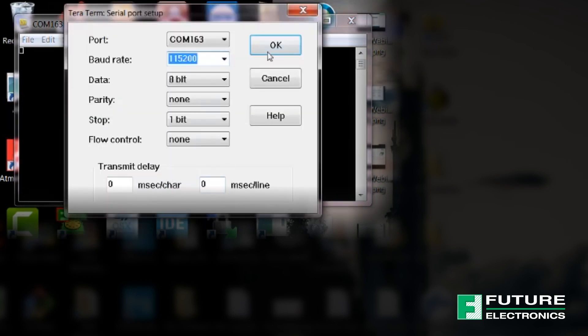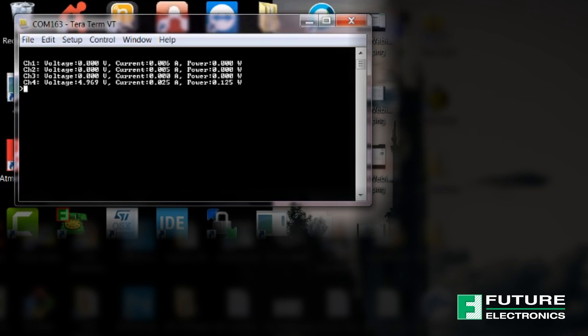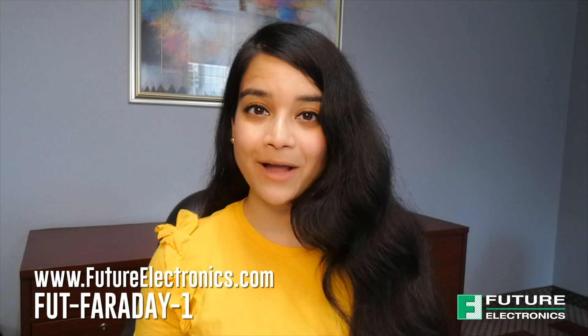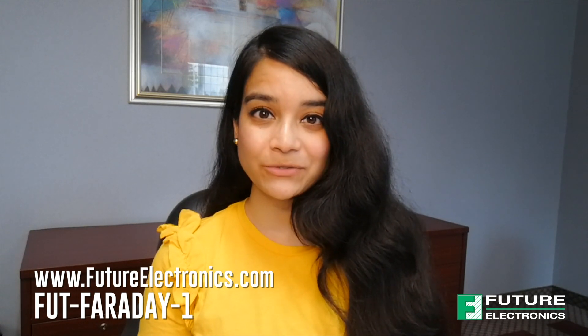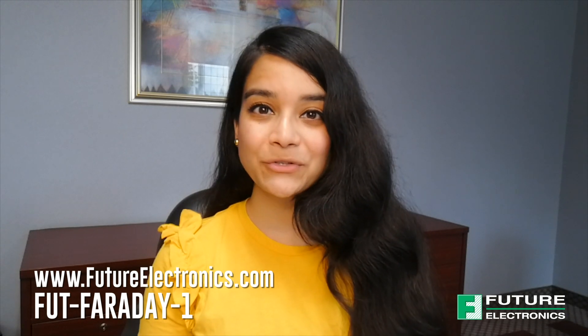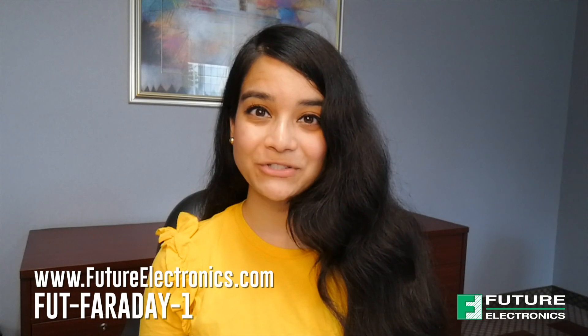One more thing I want to mention is that all this information can also be viewed on a terminal emulator program like Tera Term. To request a demo or for more information on the Faraday board or any of the suppliers mentioned in today's video, please contact your local Future Electronics representative or visit futureelectronics.com. Thank you for watching and I'll catch you next time on TechVentures with Lizina.